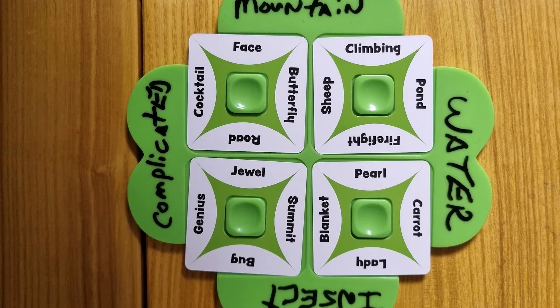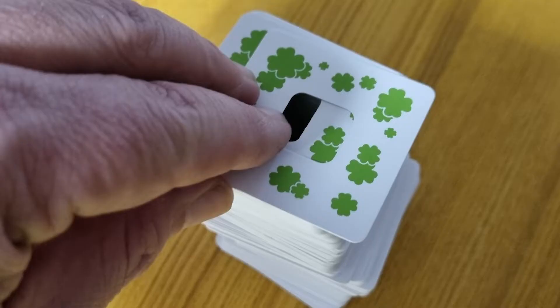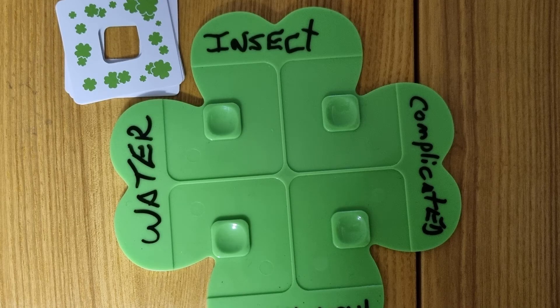Once you have figured out how the 4 cards are going to be placed and you have a clue for each side, you should remove all of the cards from your board. Draw an additional card from the deck, shuffle all of your cards together, and then place them to the side of your board until all players have completed the task.